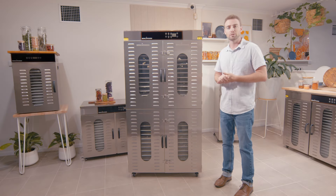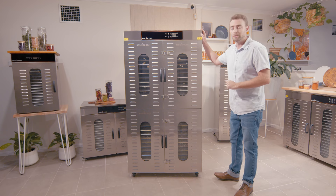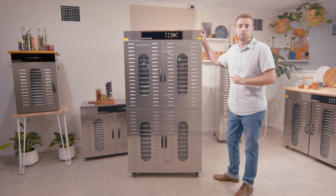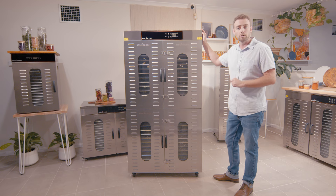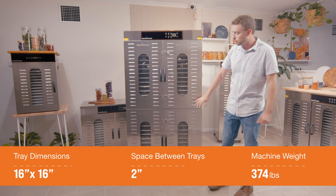Hey guys, today we're taking a look at the 28-tray unit, model number 28 CUD. As you can see, this is a very large commercial machine — it's actually about the largest you can go before you start stepping into the industrial units. That is why it's probably one of our most popular units. Another reason, which we'll show you in a minute, is the huge trays that you get with this unit.